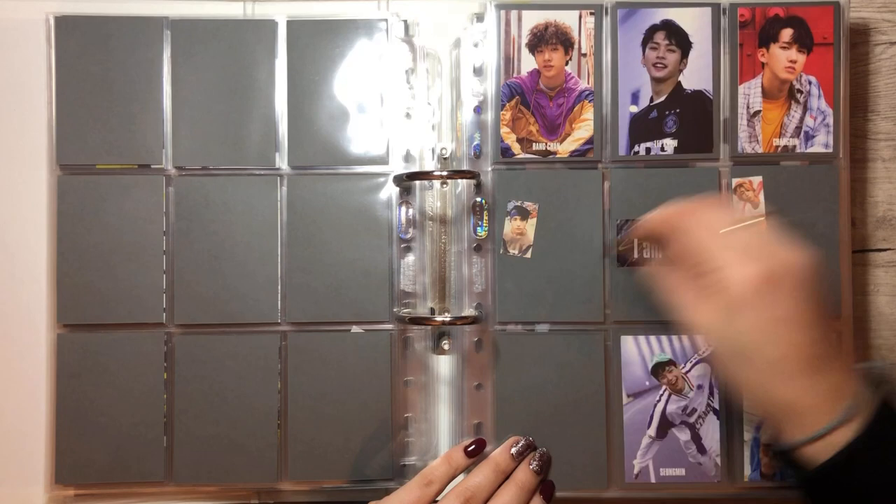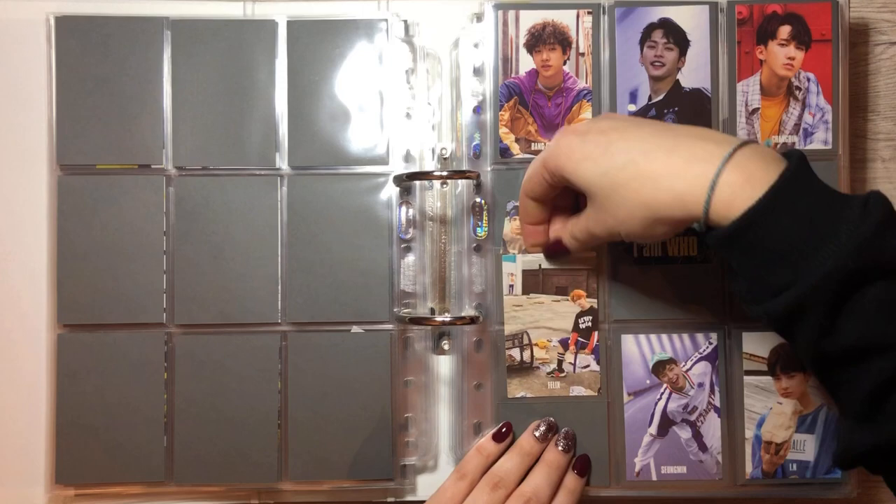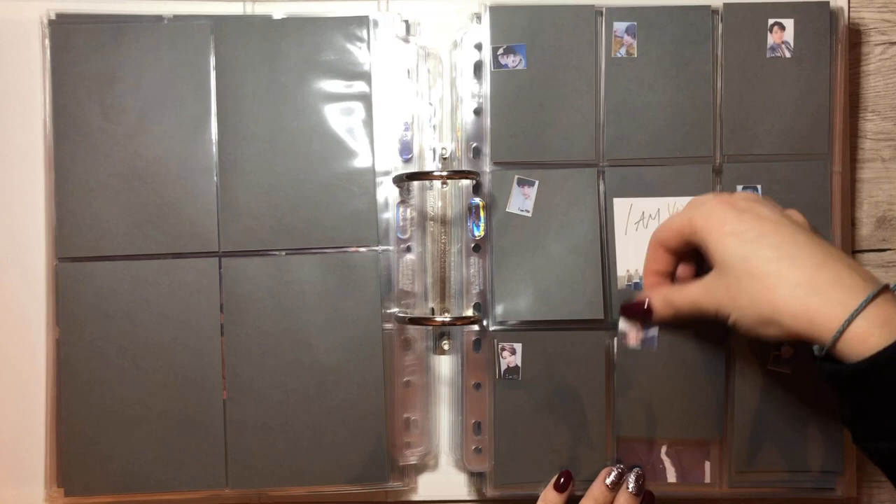We have another Felix card for the I Am Whole album, for the making version. ATEEZ's new album will come out in like two weeks, I think. And you know me by now, I have too many albums on the way — but this time we have a card for this page. It's not empty anymore!